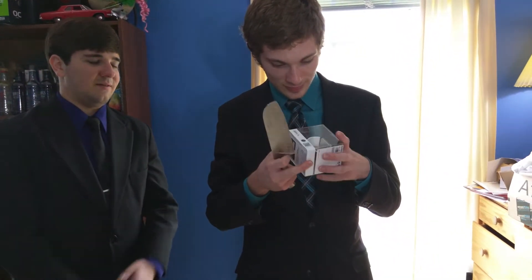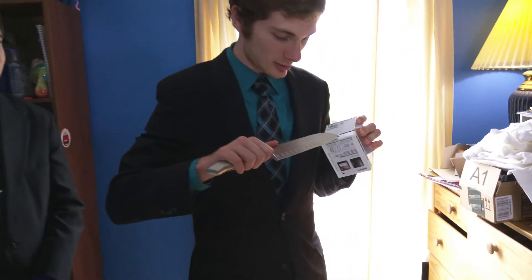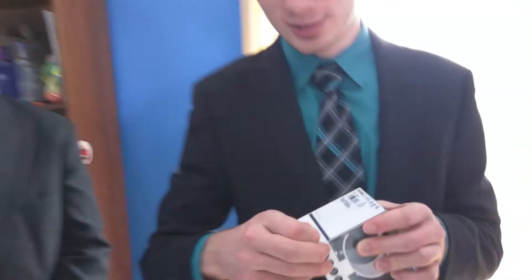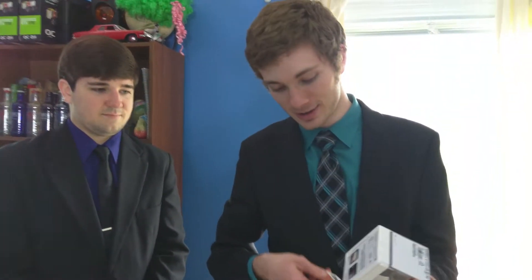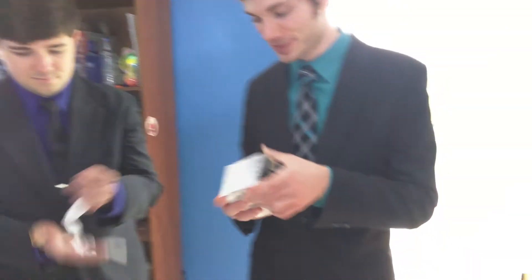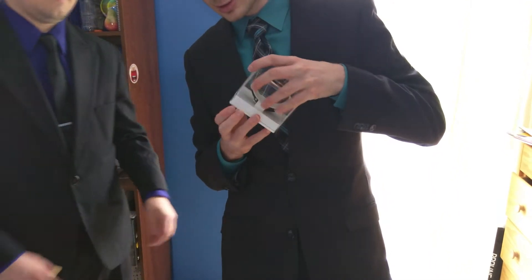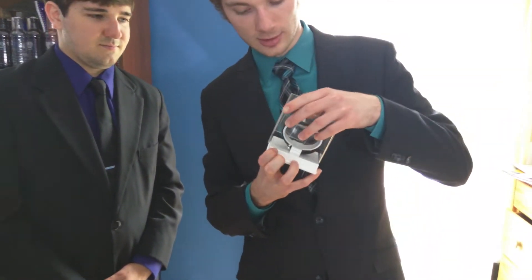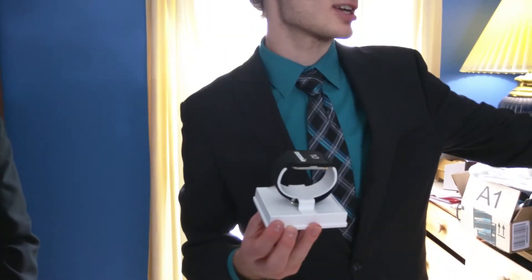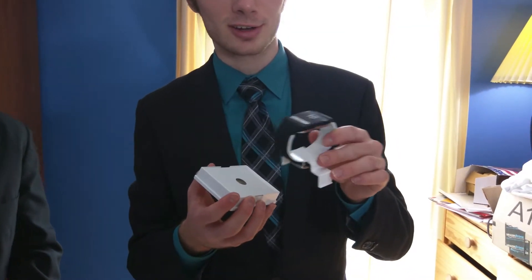I think it's on the bottom — it is in fact. We'll go ahead and open this up. The lid just comes right off and the Sony Smartwatch 3 is right on top. We'll put it on top of the mini fridge and go ahead and lift it off — the watch comes right off of there.